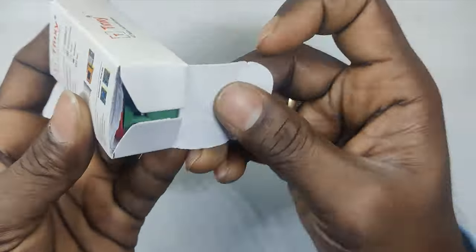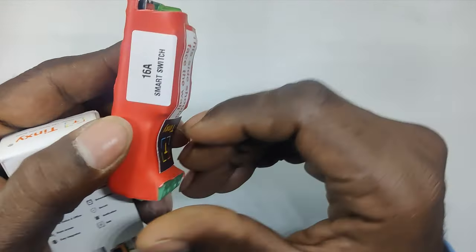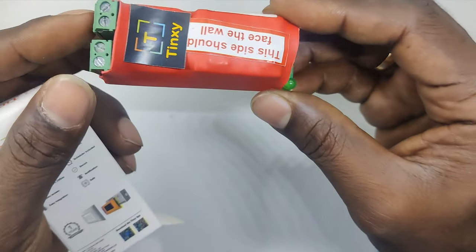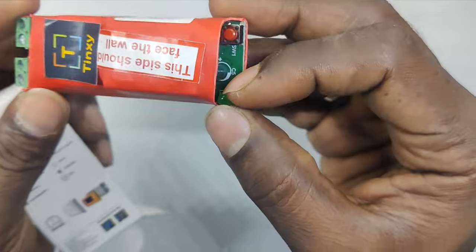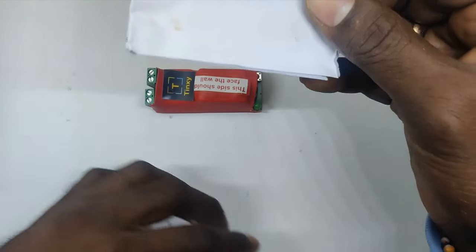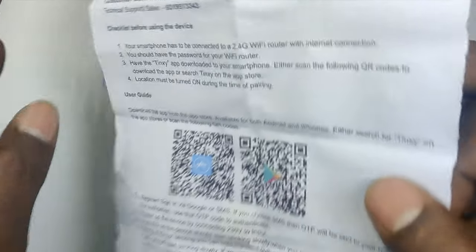This cost me around 612 rupees directly from their site. Let's open it and see what it has. This is the 16 amp smart switch. You can see the connecting provisions provided. This is a reset button, this is an indicator, and apart from this we have a user manual. This is the QR code for downloading the Tingsy app.